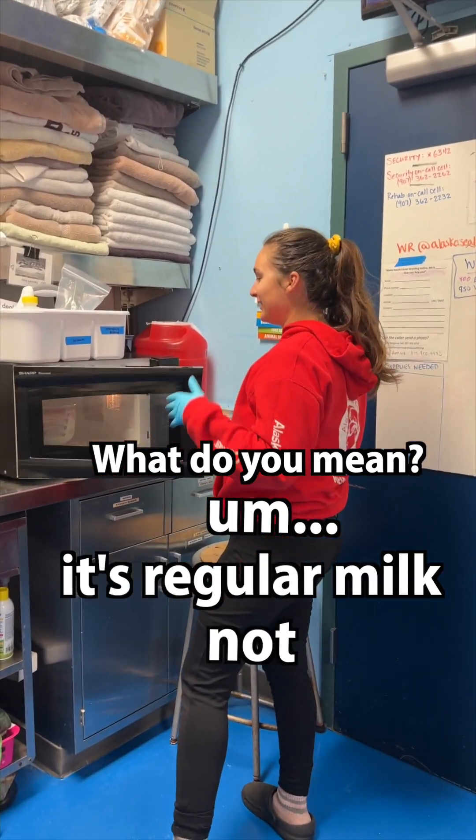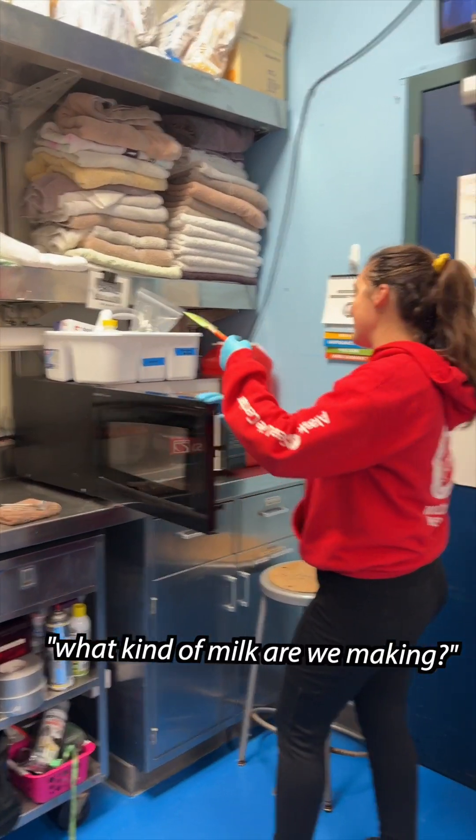What do you mean? It's regular milk, not Schwabbe milk. What kind of milk are we making? Great question.